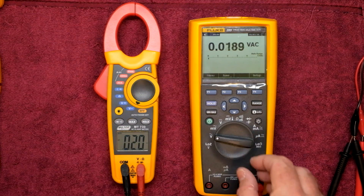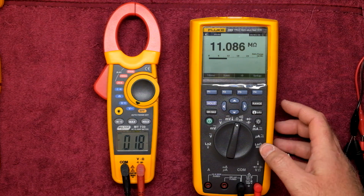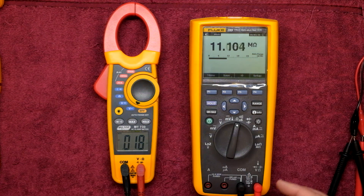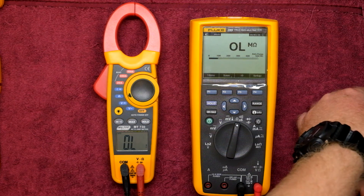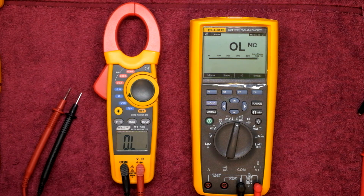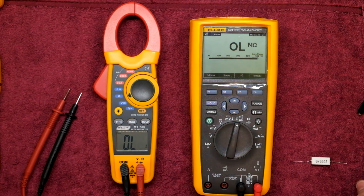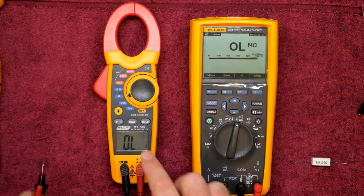Next, let's look at the continuity testers. Getting into resistance scale — we can't do this in parallel because the resistance of the meters will affect each other, so we'll do it one at a time. Using my 10 ohm resistor, which we know is 10.2 ohms give or take — on the Fluke we get 10.23 ohms. Let's see what the MajorTech measures.